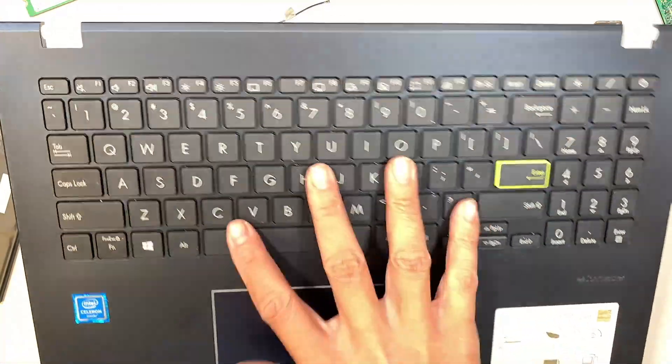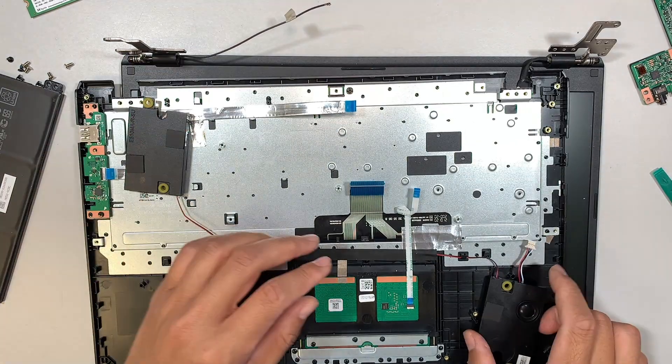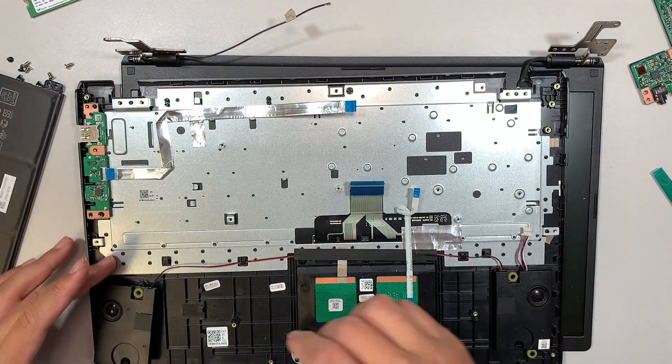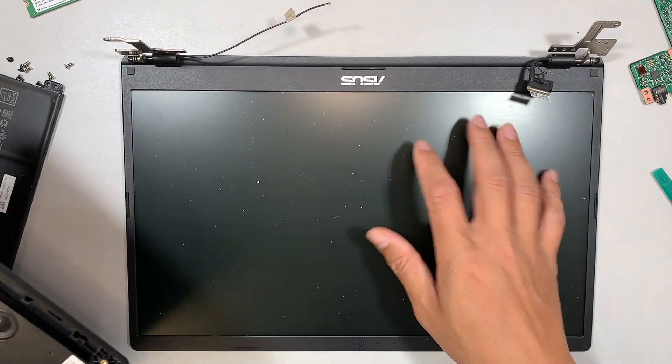To replace any keys on the keyboard or trackpad, you would have to replace the entire palm rest — this is what we call the entire palm rest with the keyboard and trackpad. And the screen is on this part here.